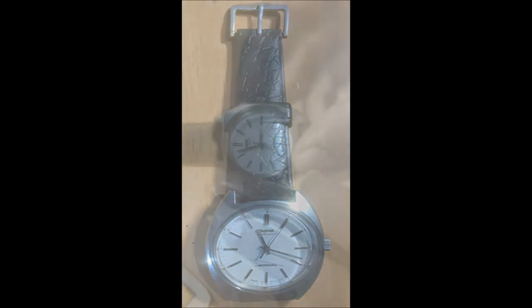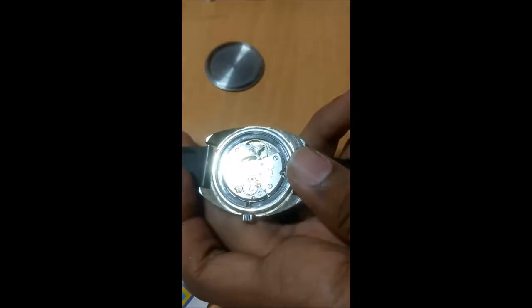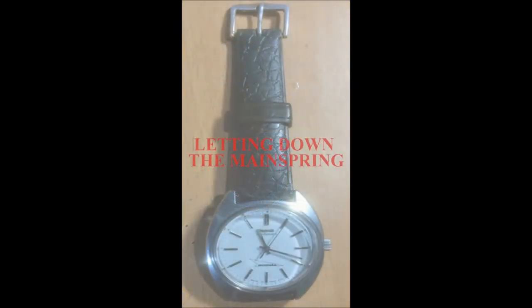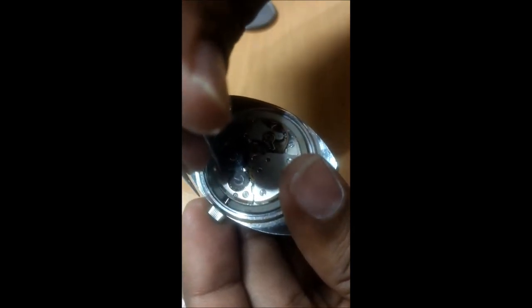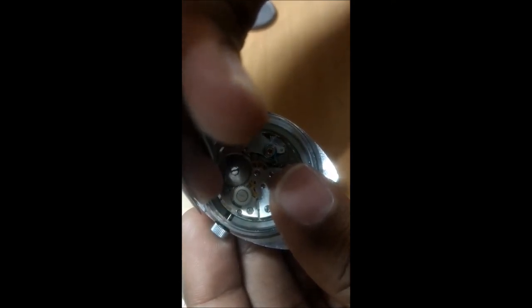Now we'll start with the disassembly. The first step is to get the movement out of the case by opening the case back. It's a screw-type case back, but since this watch was missing one I had to use a case knife to remove it. We'll have to let down the mainspring first, so we don't have problems later when removing the balance. I'm showing this on another HMT Kohinoor: get the crown into winding position, push the click out of the way using the tweezer, then slowly let the crown unwind by pressing down my finger. Don't do it all at once so you don't damage the mainspring.